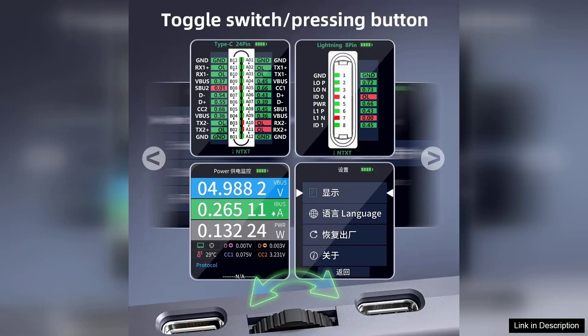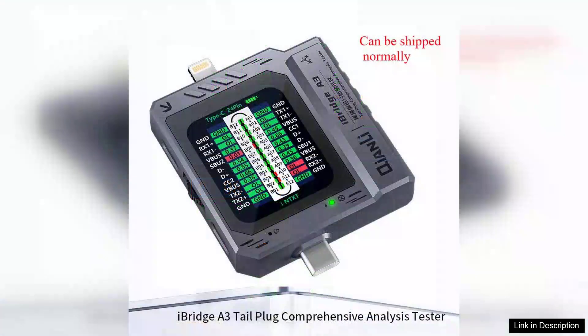Additionally, the iBridge A3 boasts an auto-detection function, simplifying the user experience. With this feature, the device automatically recognizes the connected device and adjusts its settings accordingly, making it user-friendly even for those who are not tech-savvy.